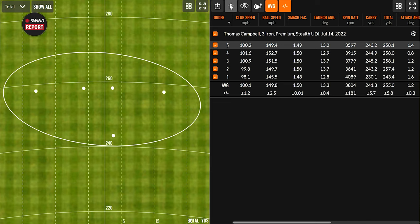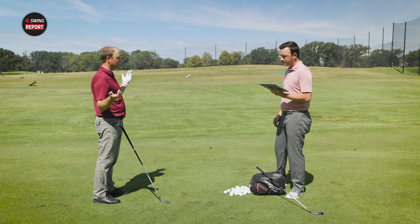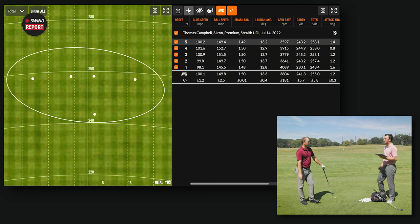After five shots with the Stealth UDI off the tee, the carry distances — excluding the first slightly heely miss at 230 — were 243.2, 245.2, 244.9, and 243.2 yards: within about one to two yards of each other. All five shots were within the poles marking 15 yards left and right, meaning Thomas would have hit the fairway every single time. Total distance was right around 250 to 260 yards.